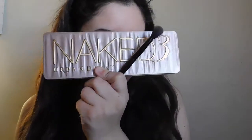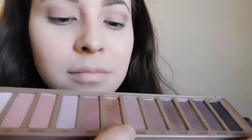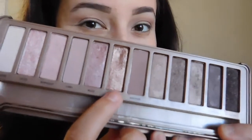I blended it out with a Real Techniques buffing brush. Now to get started with the eye look, I'm taking my Naked 3 palette and going in with the shade Nooner. I wanted to go for a purpley or mauvey look, so I'm blending that into my crease — it's important because that is a transition shade. Still blending that out, and then I'm taking the color Trick to use as my all-over lid shade.